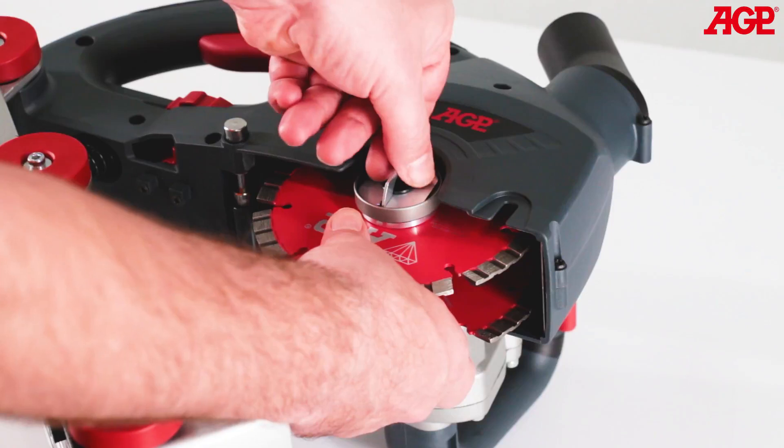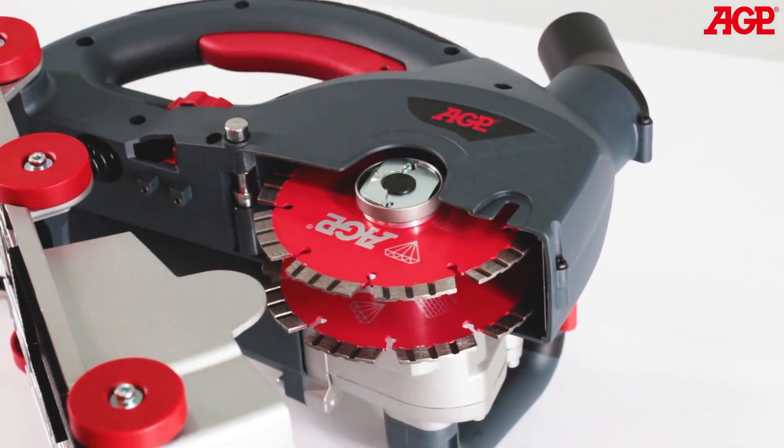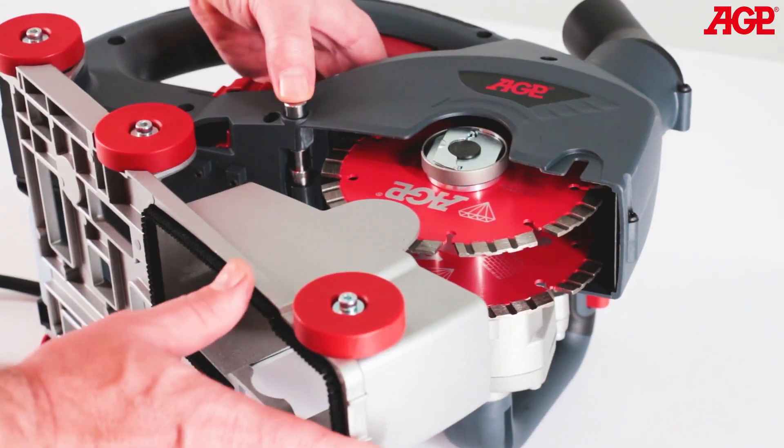Grab the blade and tighten the tool-free arbor screw, then flip the tab down. Press the limit pin to close the base.